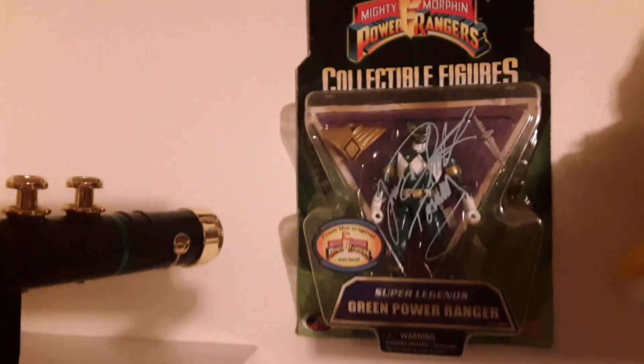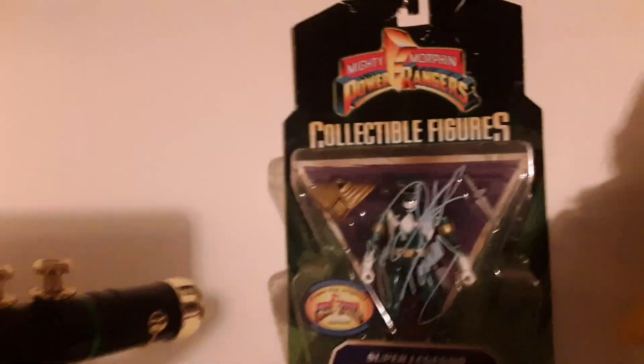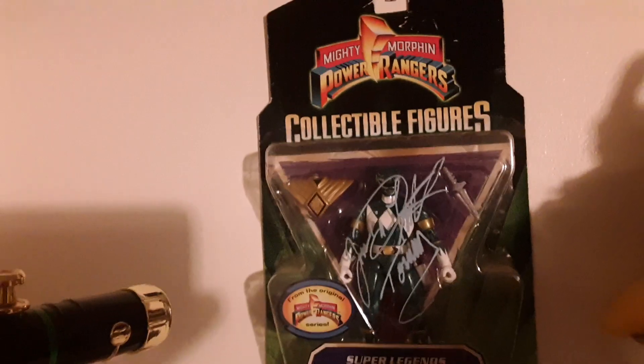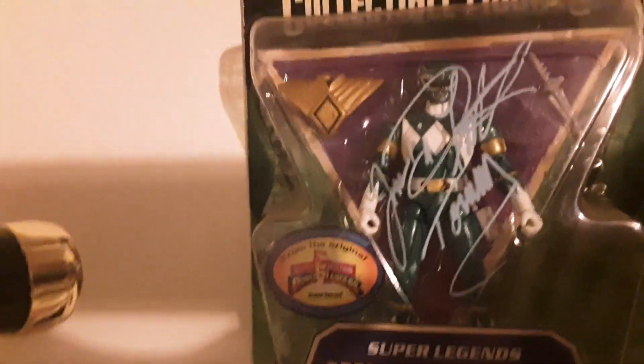Over here though, that one is Pride and Joy. That one has a big story to it. That was Nashville, Tennessee a couple of summers ago — Jason David Frank was in town and of course I spent a lot of time and money, and that's where that came from. So that is badass. I love it.